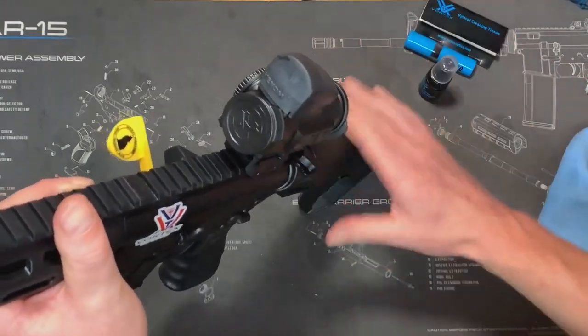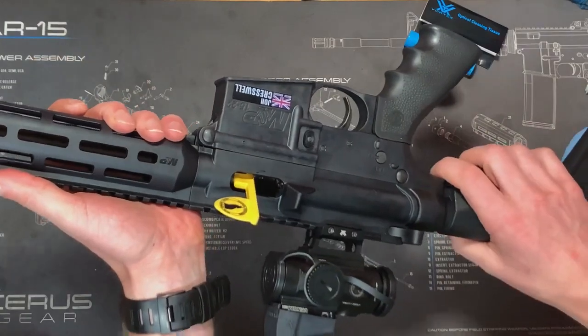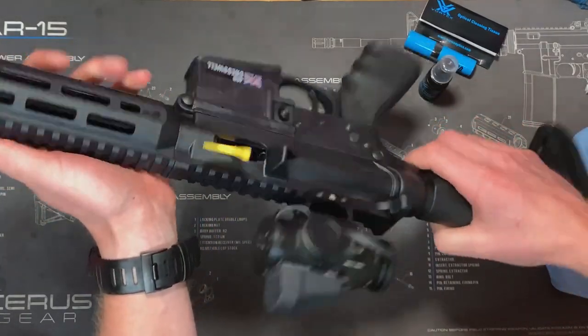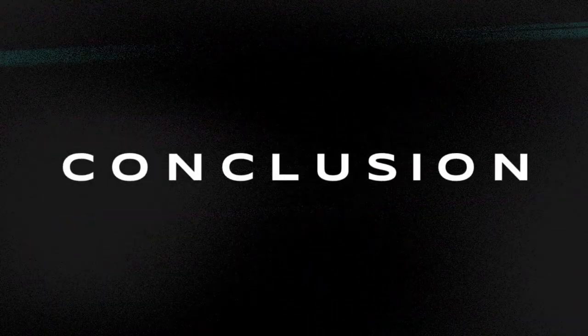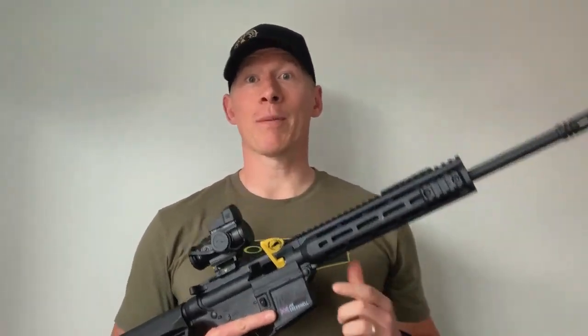Once you've done all of the lenses, that is your rifle good to go. You can pop it back in the cabinet and when you go to the range it's going to be in peak performance. I hope you enjoyed that video — please hit the like button and subscribe to my channel so you won't miss out on any more content. Thank you very much for watching.